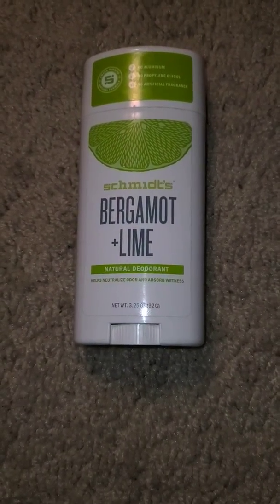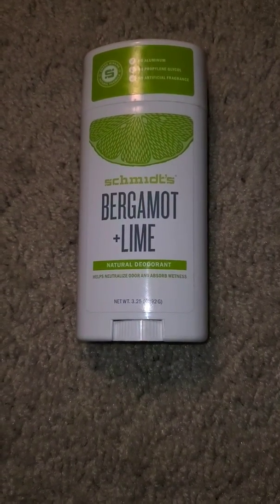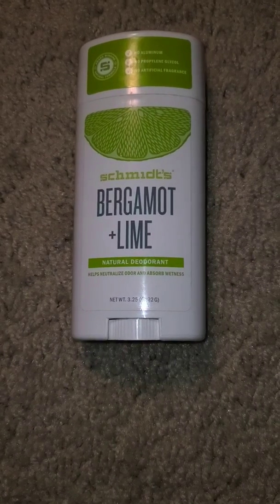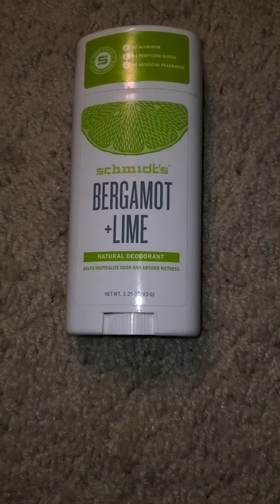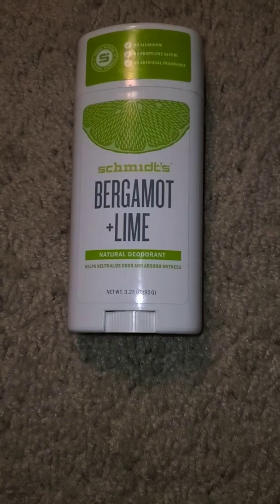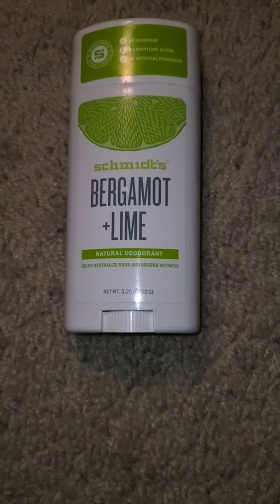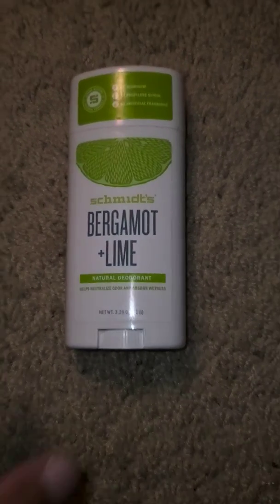So I was running out of my sensitive formula Schmidt's — the pineapple and coconut — and I had made it down to Sprouts. But I ended up looking around Safeway, and they had Schmidt's there. I thought it was the same until I started using it and picked up the container of the sensitive one I had — yellow and white — and saw that it was not the same. The sensitive formula does not have baking soda, but this one does.